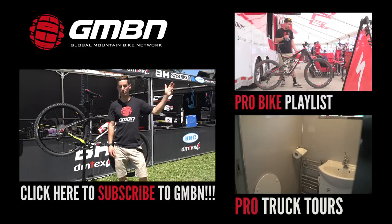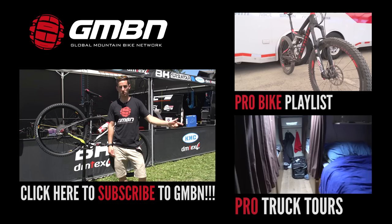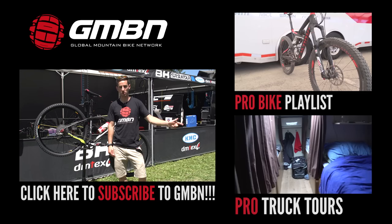For more videos from GMBN, you can click up here for our other Pro Bike Checks, or click down here for our Pro Truck Tours — we can have a look round backstage and see where everything happens in the trucks. Or click on me on this lovely gold KMC chain to subscribe to GMBN. It's free. Thank you.